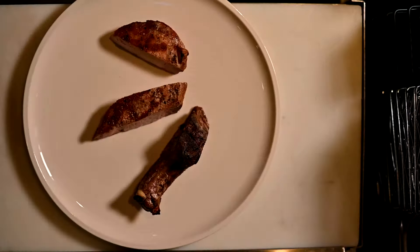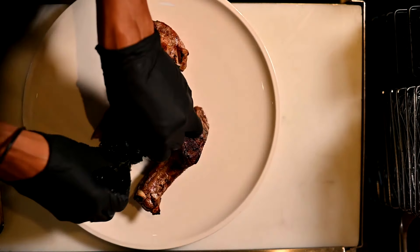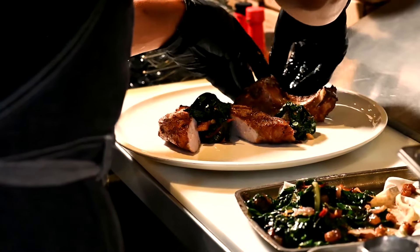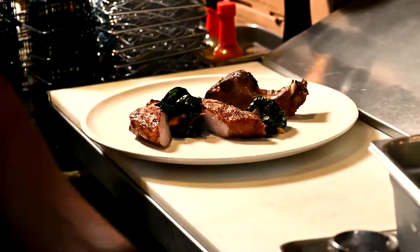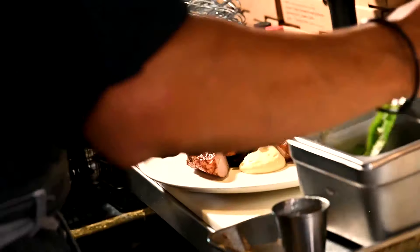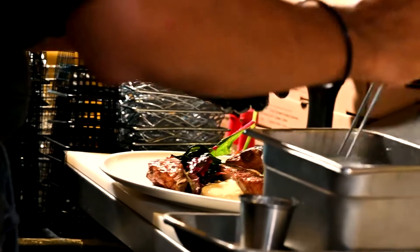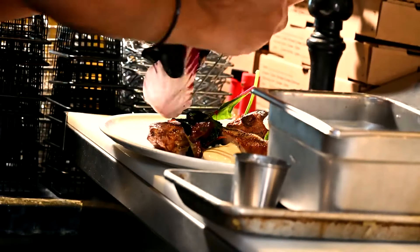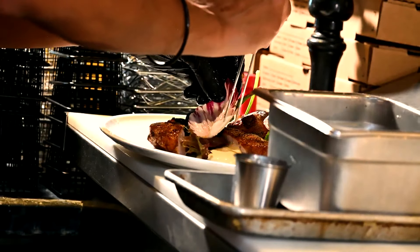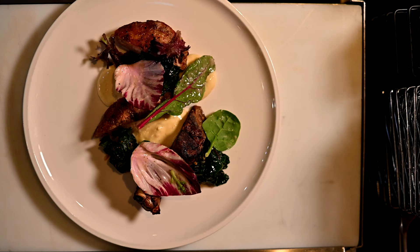Now we can move into plating. We have our chard, then we're gonna have our plantain foam, then we have our leaves with our coconut dressing. And that is our pork chop — 14-day dry-aged Duroc pork chop. Beautiful.